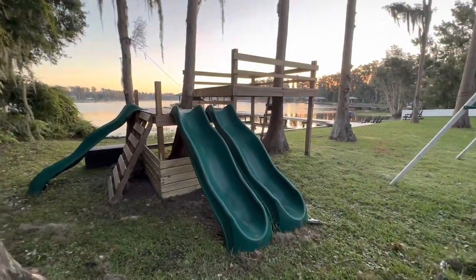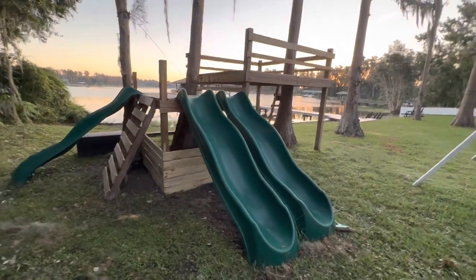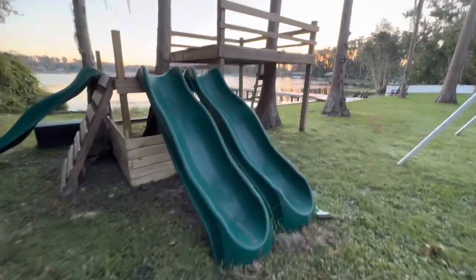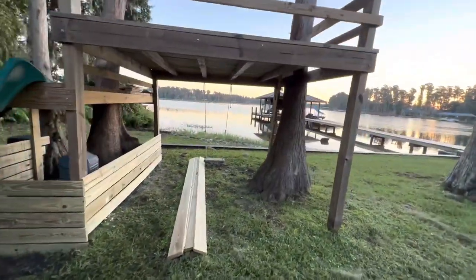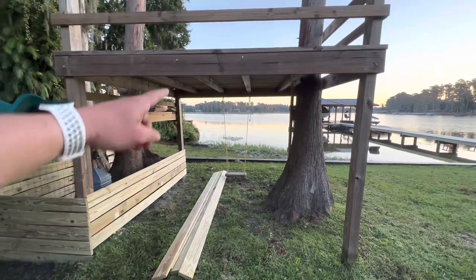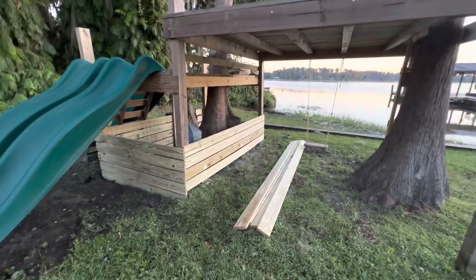Down here by the lake, I built my kids an epic treehouse. I did not document this — I just did it. Underneath, it's a little bit lower. I'm six foot, so I wanted to make it so over here you could put some little kid swings, and there's my girls out there swimming in the lake. This section is six foot three inches, so I can walk underneath it.